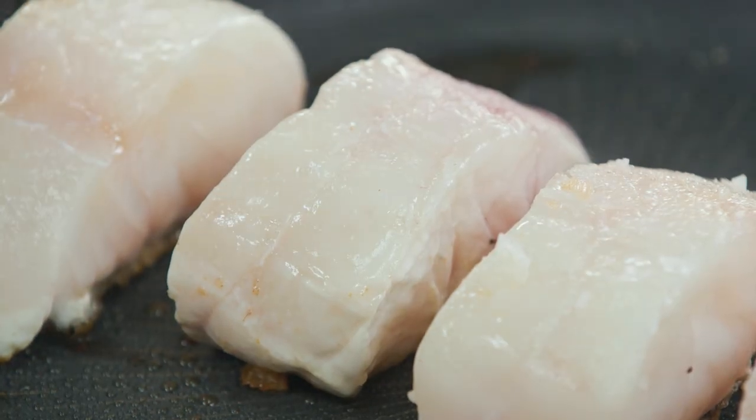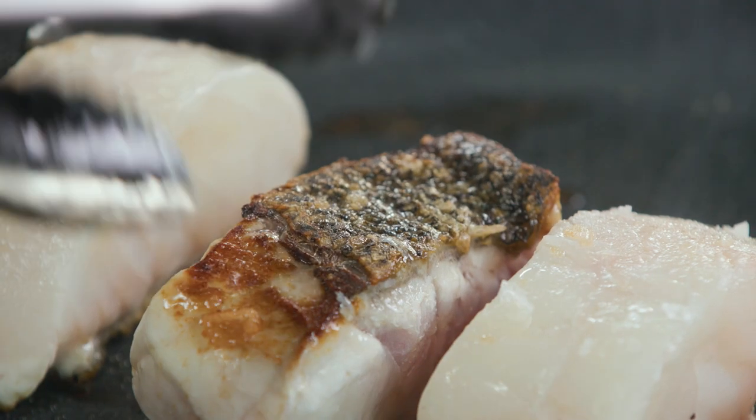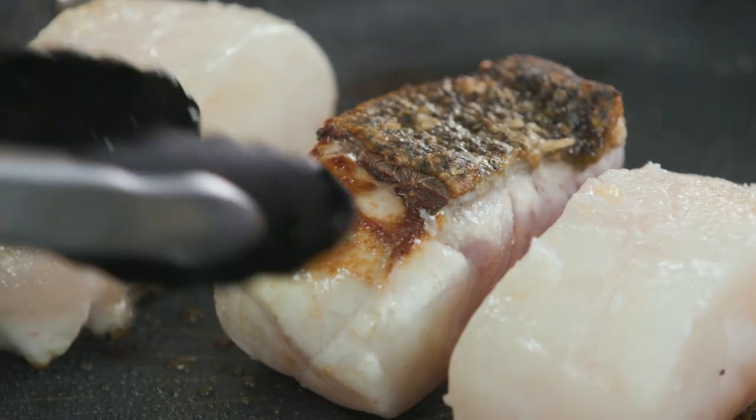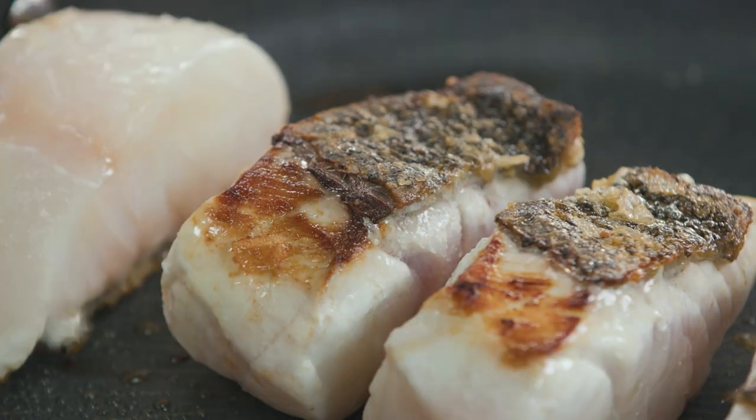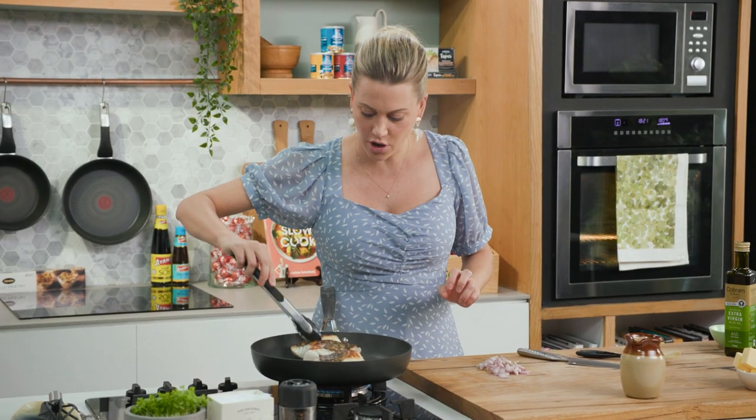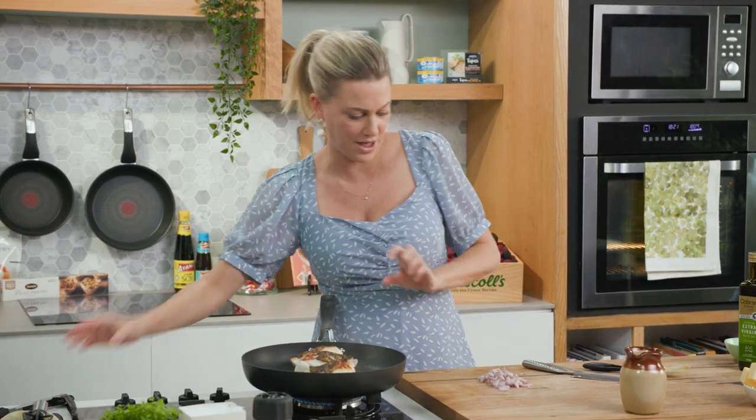Let's check on the fish — turn them over. Oh, that's what we're after! See that — it's blistered and it's crispy. Fantastic. So now we can start adding the liquids and finishing it off in the oven, because you can see it's so meaty and so thick.